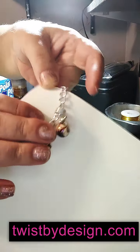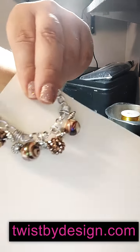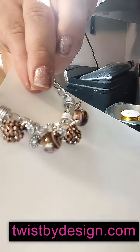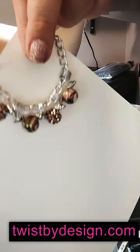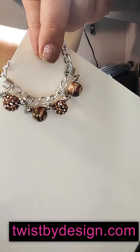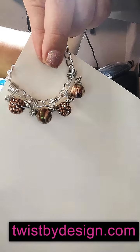Look at that, y'all! Is it not gorgeous? Is it not gorgeous? That's what we did today. You have just witnessed a one-of-a-kind piece by Twist by Design.